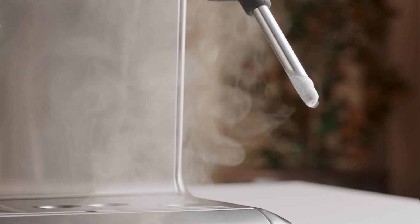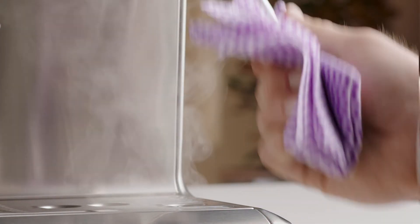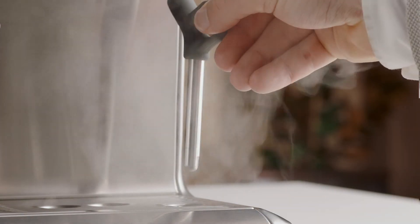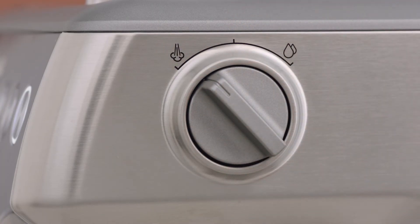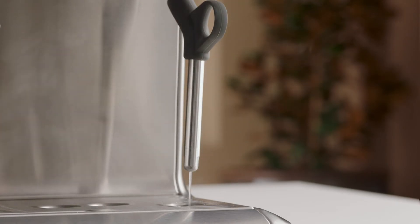To clean the steam wand after use, wipe it down thoroughly with a damp cloth. Direct the steam wand back over the drip tray and set the steam dial to the steam position for a few seconds. This will clear any remaining milk inside the wand.